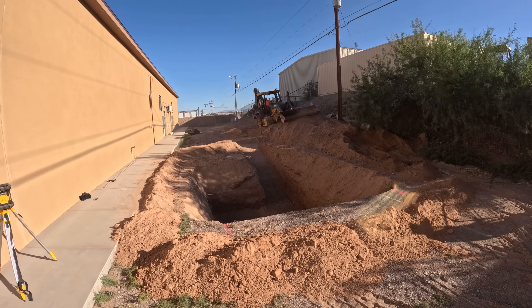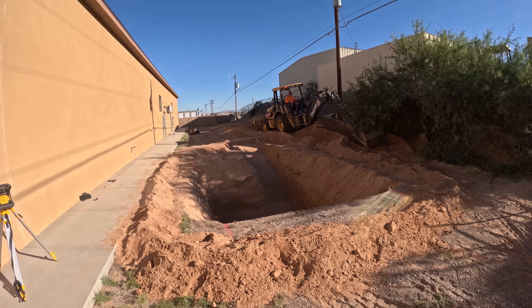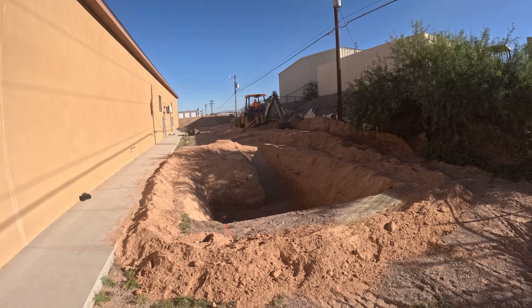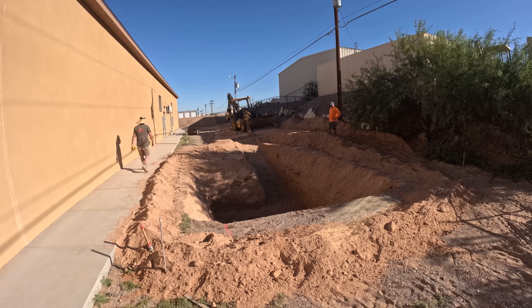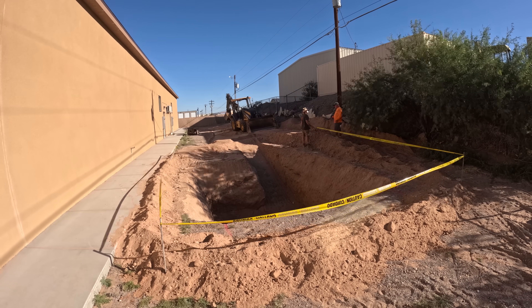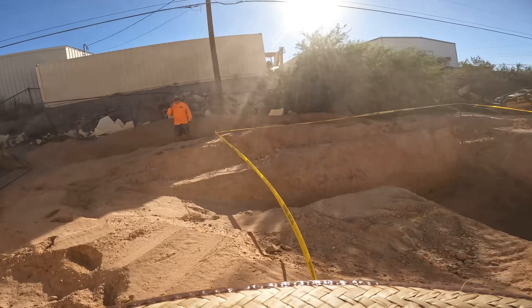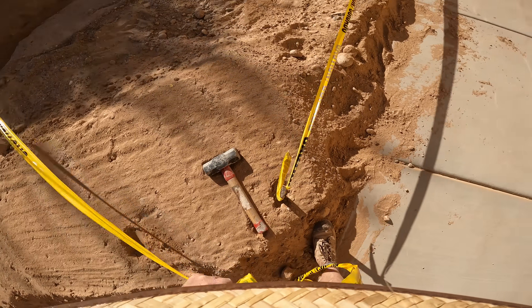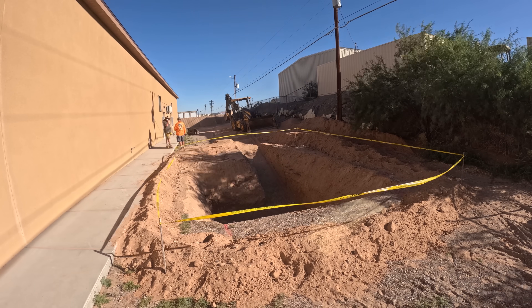I had them dig a ramp as well — you can see that — and that's my walk-in point to get down in there. I could have thrown a ladder in there but I really like ramps better. He also raked the edges at about a 20-degree angle on the top four feet just to give it less chance of cave-ins. This ground was really well compacted — the walls held up really well, no erosion, no collapses whatsoever.